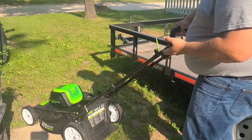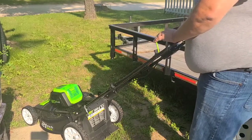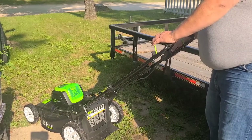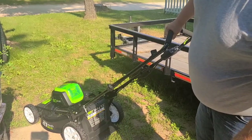The higher the bar height, the less strain it is on your back when you're taller. This might be a little high for me, but I like it - it's easier to push. I love how it sounds - it sounds like an old Lawn Boy from the 80s, you know, if you remember those.